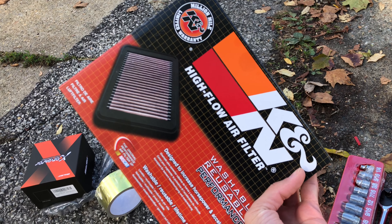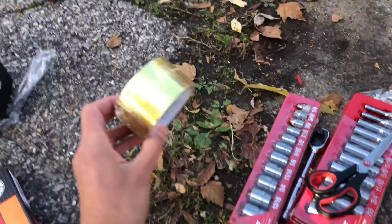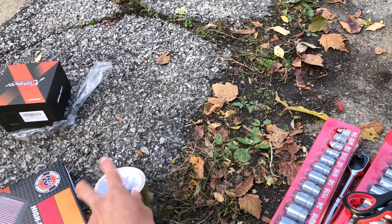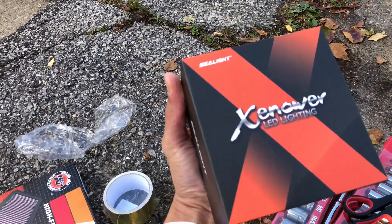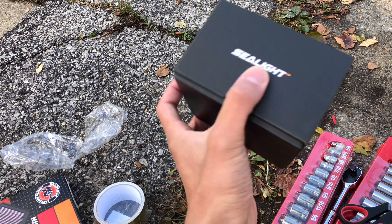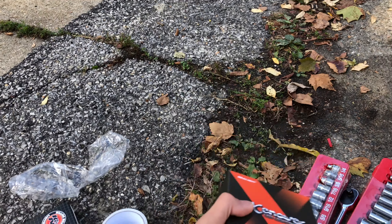The K&N filter right here does make a big difference — it has 50% more airflow than your stock one. We also got the heat shield wrap for the PRL intake hose to keep heat away from mixing with the cold air. And then we got the high beams right here — that's gonna be really nice. I'll put the link in the description below for all of these.